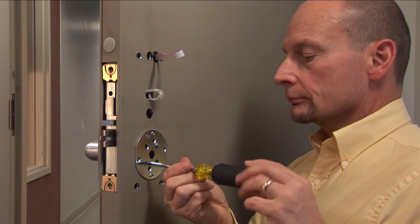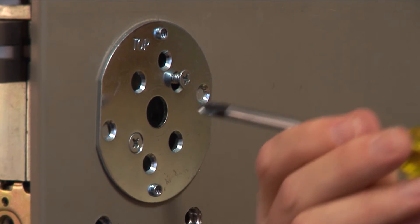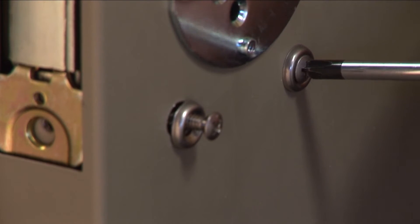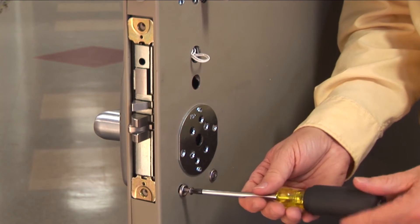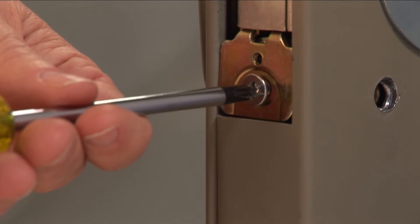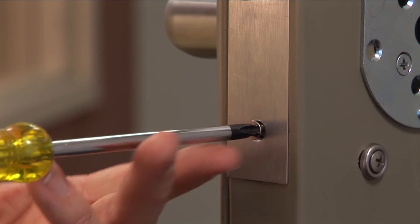Secure the outside assembly by installing the anti-rotation plate on the inside of the door. Center the plate vertically and align the holes in the anti-rotation plate with the spindle standoff posts. Secure with two flathead screws. From the inside of the door, use the two screws with washers and secure the bottom two standoff posts of the outside assembly. Secure the mortise chassis in position by inserting and tightening the two screws into the door edge. Center the face plate over the mortise chassis. Insert the two flathead screws into the top and bottom holes and tighten.